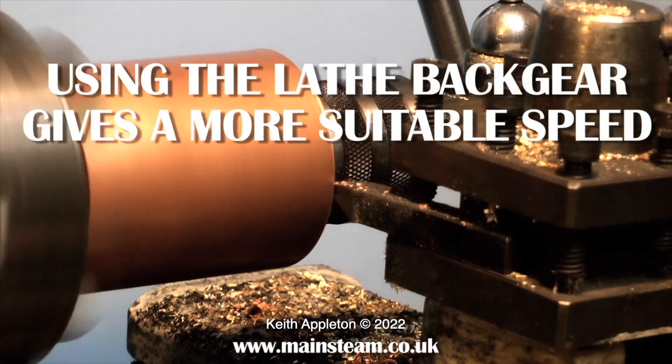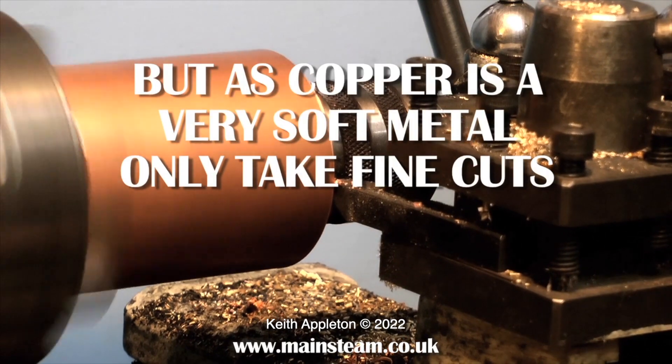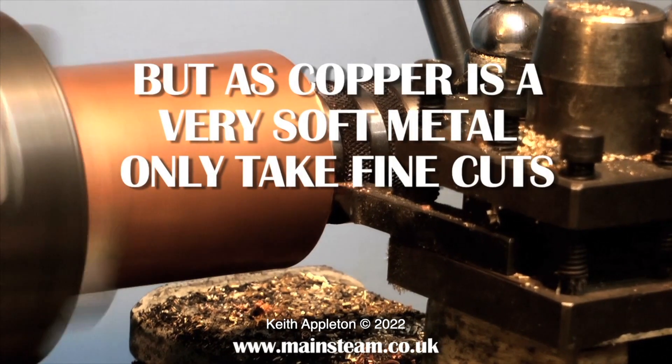In this clip, as you can hear, I'm running the lathe in back gear to slow it down, because it's not a good idea to take really fast cuts when turning copper tubing — the metal is far too soft.